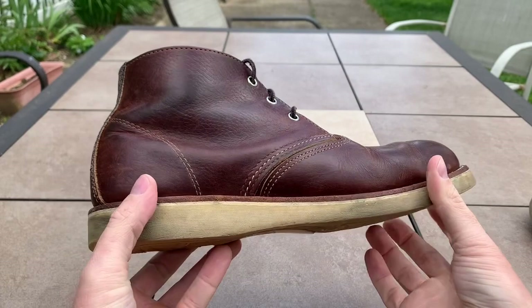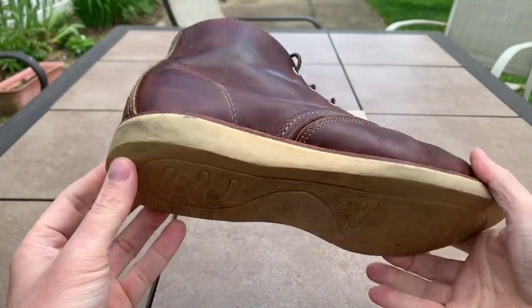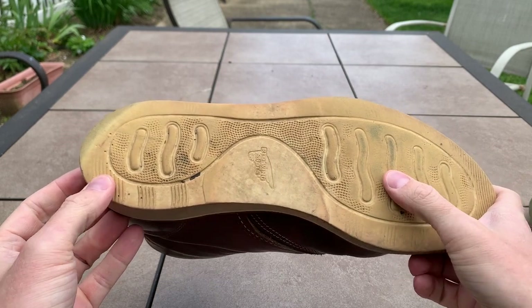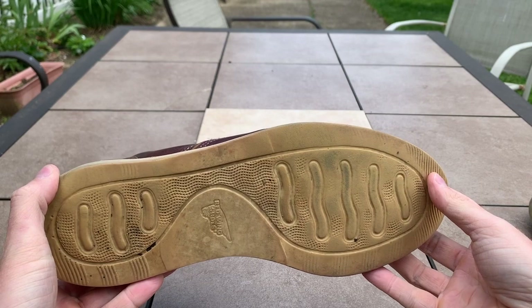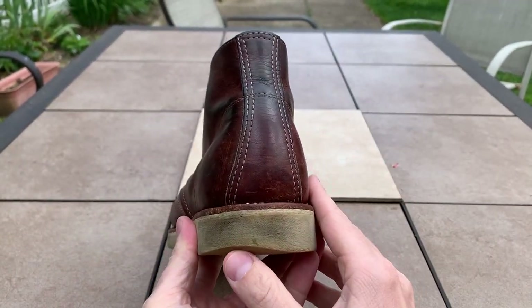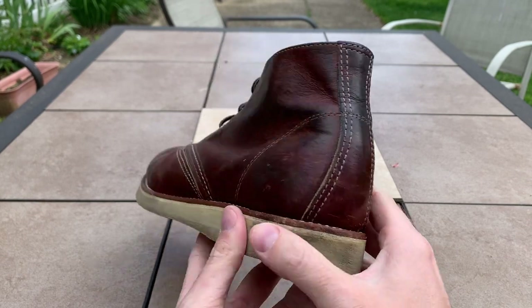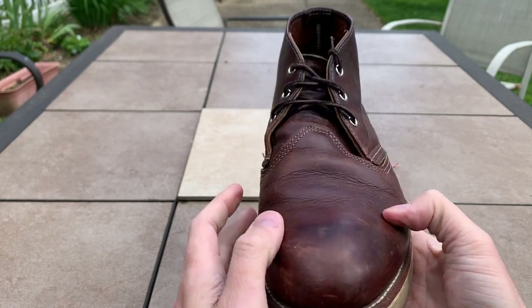Leather insole. This rubber outsole is not as squishy as it looks — it's pretty firm, but the trade-off is it doesn't wear down that much. I've had these for about a year and a half and they've got some pretty good wear on them. I strike my heel harder on my left side, and you can see a couple of scuffs right there.